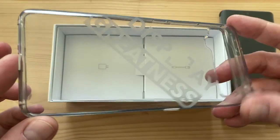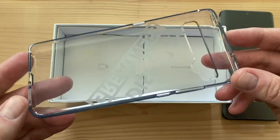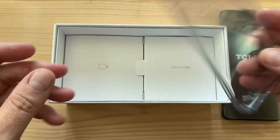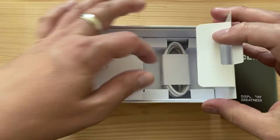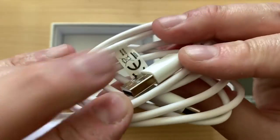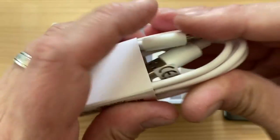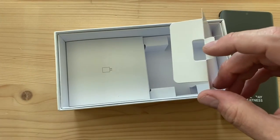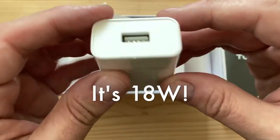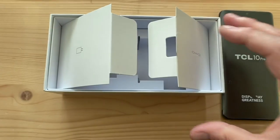It's a nice TPU case — not the kind that gets yellow over time. I like how a lot of Chinese phones come with decent quality, protective, translucent TPU cases that still let you enjoy the phone's design. There's also a charging cord — USB-C on one end, USB-A on the other — and a charger. I bet this is the same 10-watt charger we saw on the 10L.